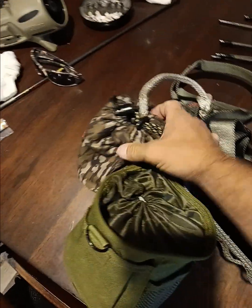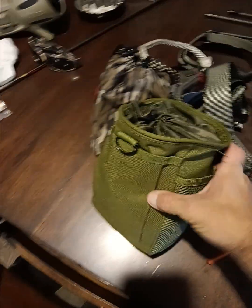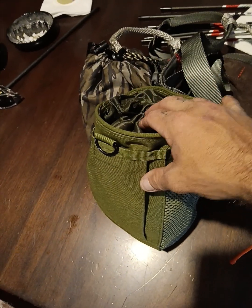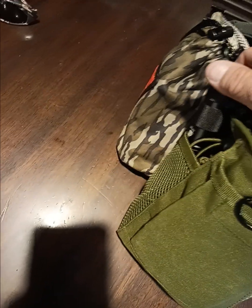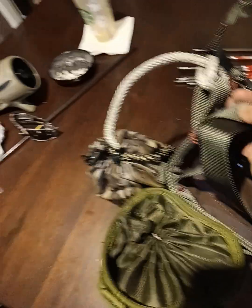I've got everything all set up. This is my tether, this is my lineman's, this has my bow strap and bow string. Then this third accessory pouch mounted right on the back left side has all my camera gear — the camera, the lens, the microphone, and a flashlight on the side. That's just one I'll carry in and shine if I need to. Got everything swapped over.